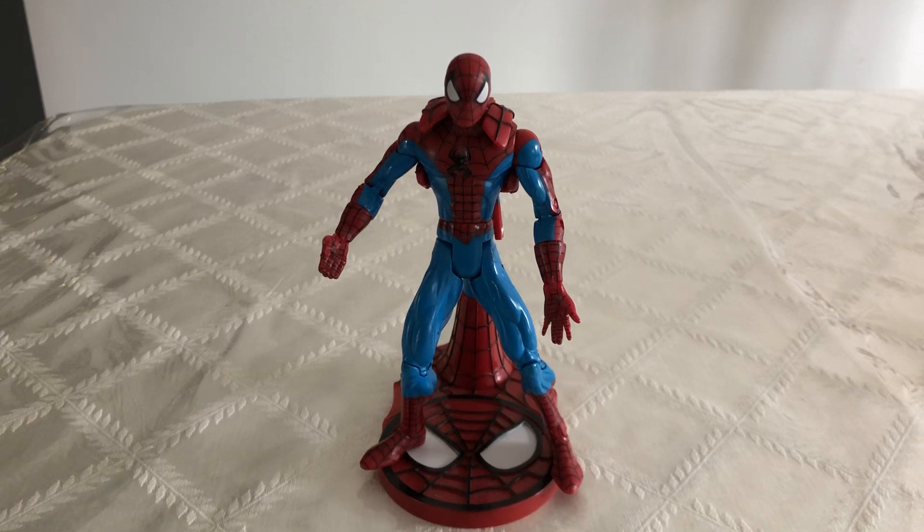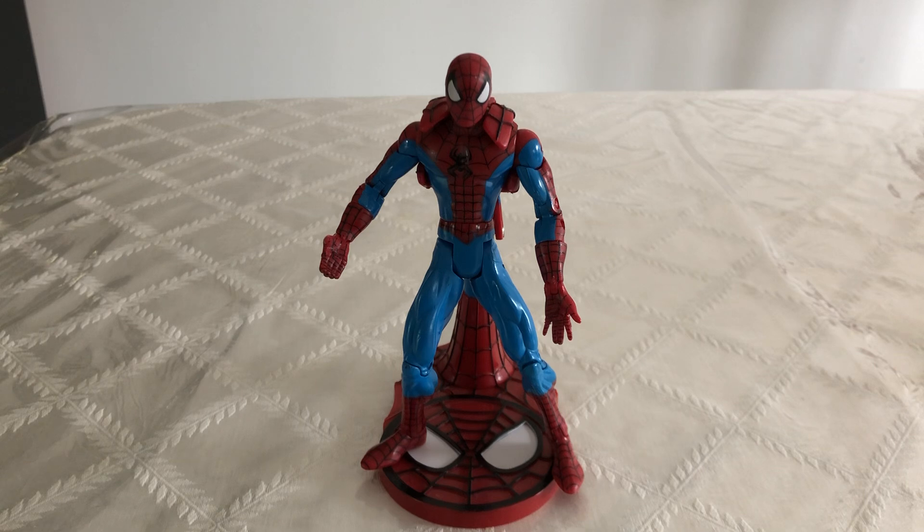What's up everybody, Danger Rock here. Today we're going to be looking at the Toy Biz Rocket Launching Spider-Man figure. I actually got this guy loose and I actually had to find his stand separately. I've had this guy for a few years now and he's a really great Spider-Man figure.